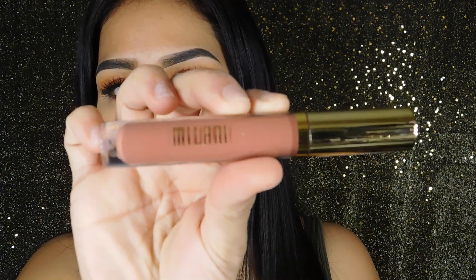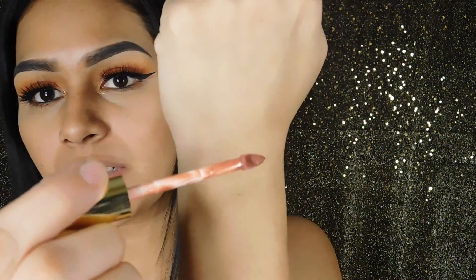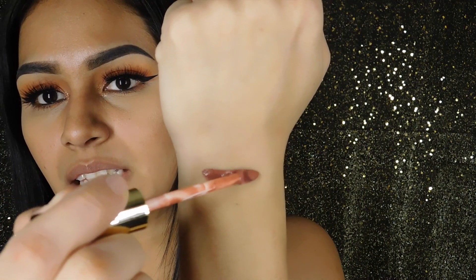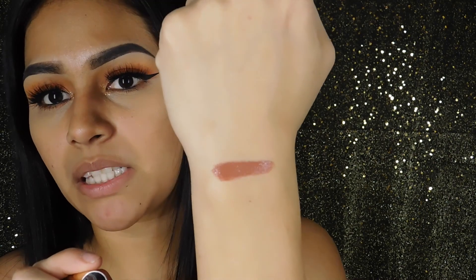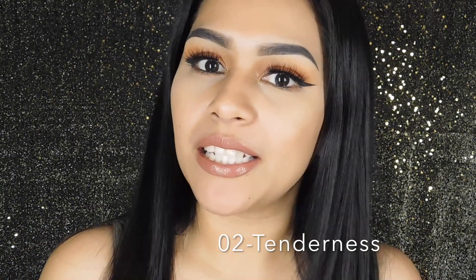The first shade I picked up is number two, which is Tenderness. I will be doing swatches on the back of my hand as well as on my lips. As you guys can see, it is very pigmented. This is what Tenderness looks like on the lips.